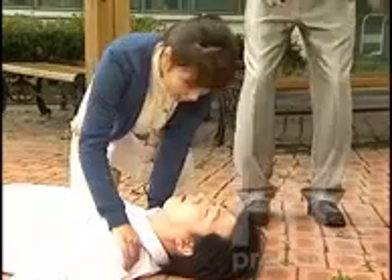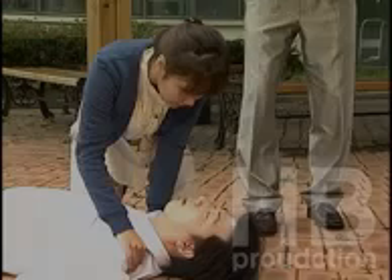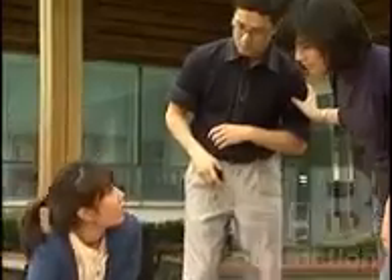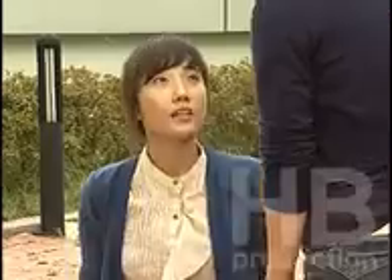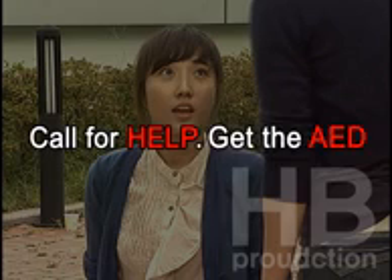Are you okay? Can you hear me? Check response. He is not responding. Call 911, get the AED. Call for help, get the AED.